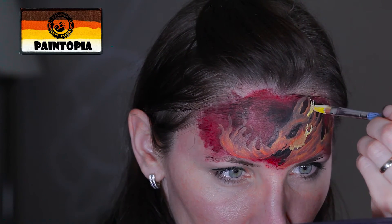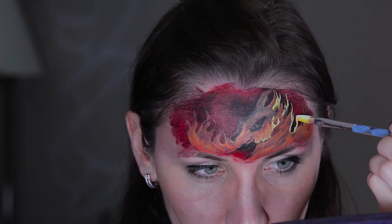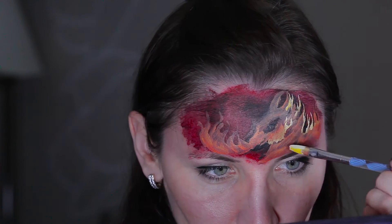Now I'm switching to a lighter color, loading my brush with yellow and white, and adding more flames to the existing flames.